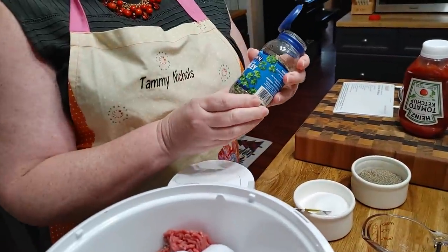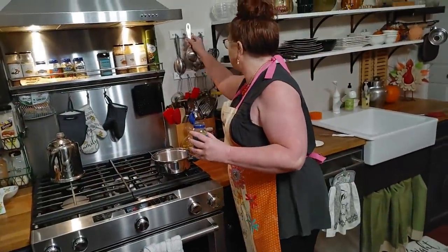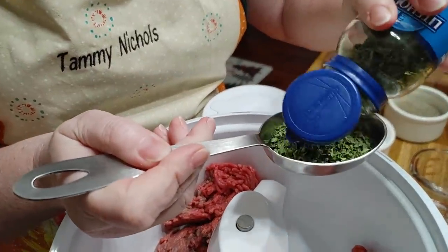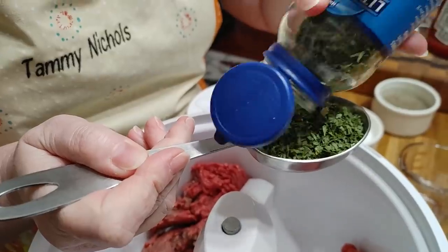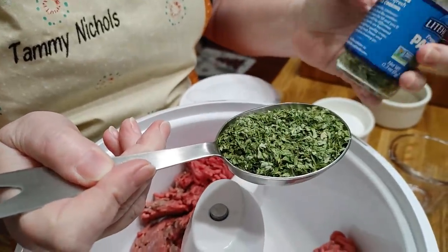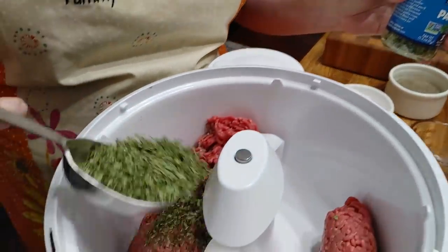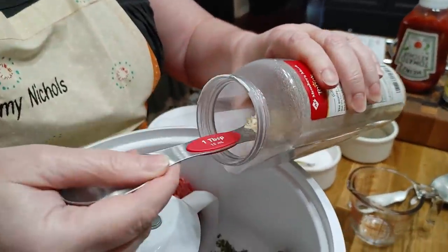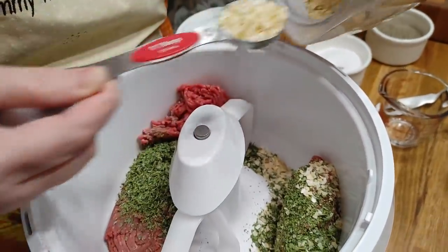We're gonna use a third cup of parsley flakes, which is a lot — probably about all I got. Still got about half a jar left, so this is going in. Then a couple of tablespoons of onion flakes — one, two.